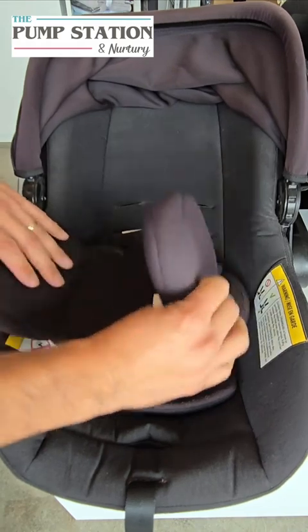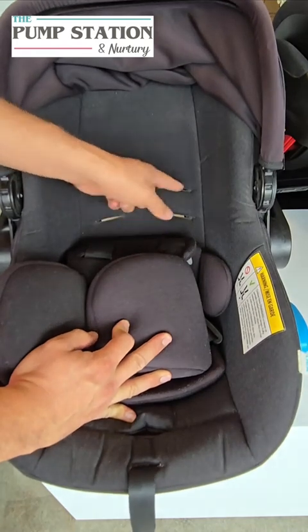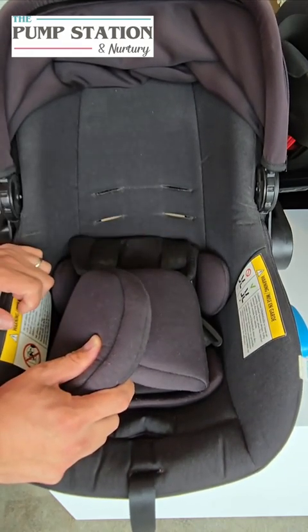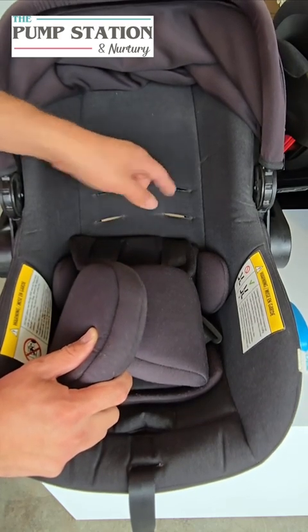If you look on the back of the car seat, you're going to see there are three different height positions that the straps can possibly be at for your child. Now, when you purchase the car seat, it's going to be at the lowest level for a newborn. So as they get taller, you are going to have to move them up accordingly.